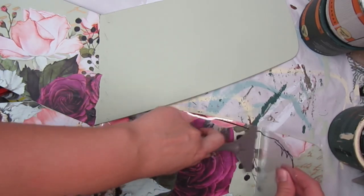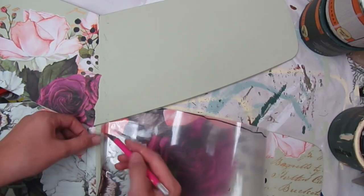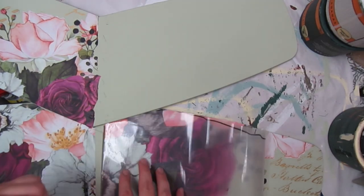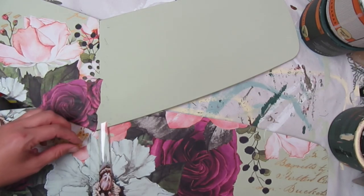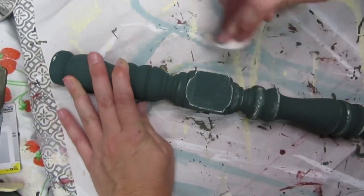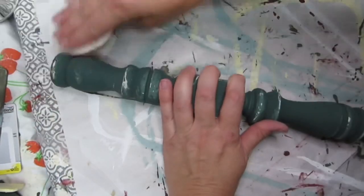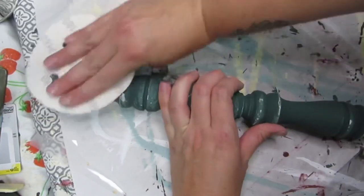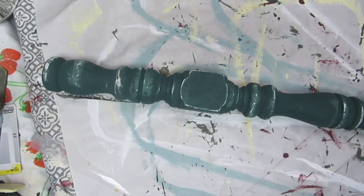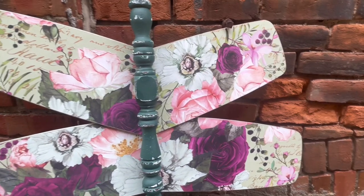If you want to try out any of the transfers from today's video or the transfer tool, be sure to check out my Redesign with Prima link down in the description. Then, like I had done with the other spindles, I gave this one a light distress on the edges using some 180-grit sandpaper. And here's how this one turned out — honestly, I think this one is my favorite.